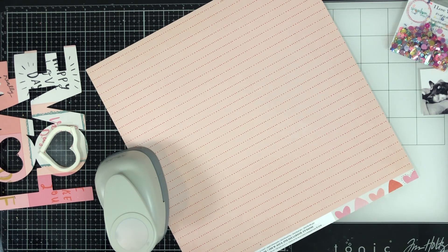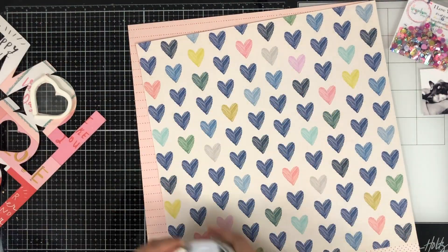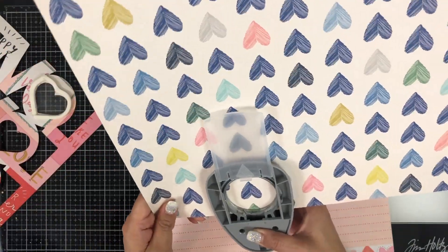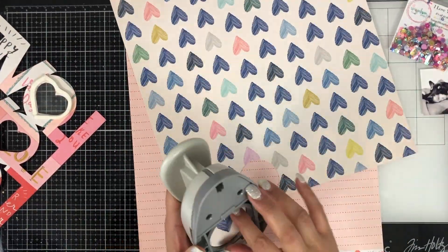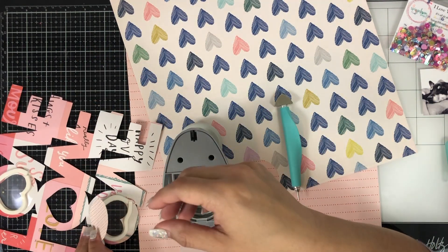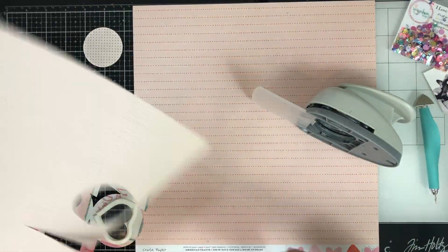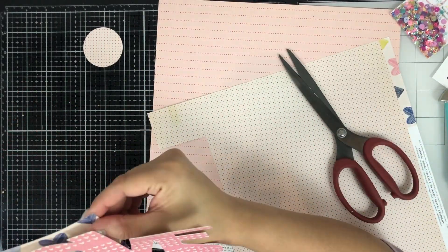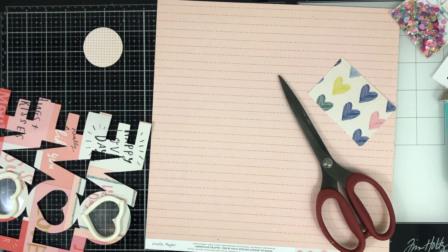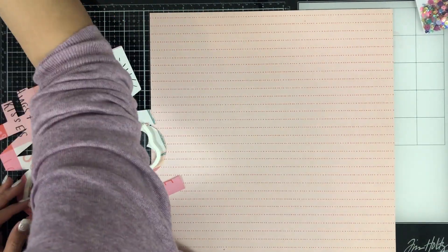I pulled out my punch thinking that a two-inch circle would cover the back of these hearts, but it doesn't. What took me the longest honestly was figuring out what paper to back my shaker with. You can see how quickly it took me to do my shaker — I think for both of them it was maybe six minutes to create the little pocket, but I was super picky about what I wanted for the background.